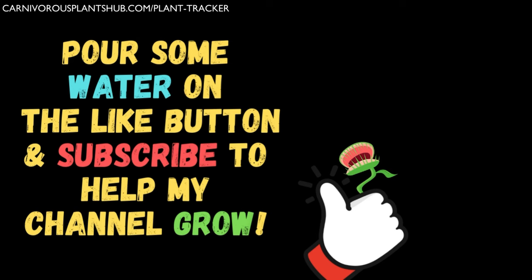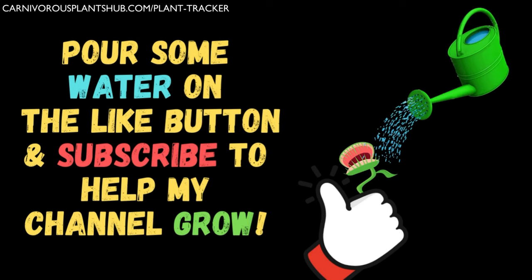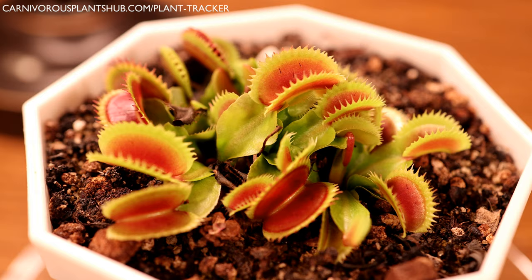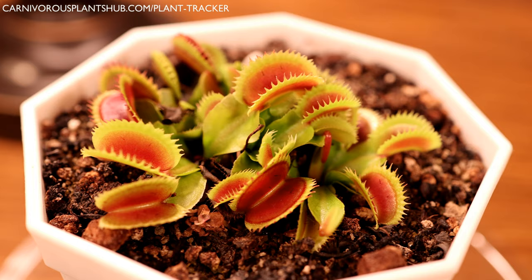If you're finding this video helpful, please make sure to like and subscribe to support my journey starting my own carnivorous plant nursery. You can also check out the link at the top of the screen — you can get your own free plant tracker and Venus flytrap care sheet at carnivorousplantshub.com/plant-tracker. Just put in your email address and it'll be sent directly to you. I really appreciate your support.